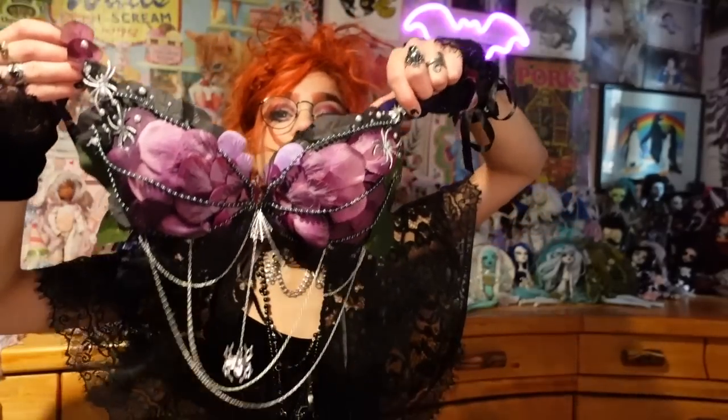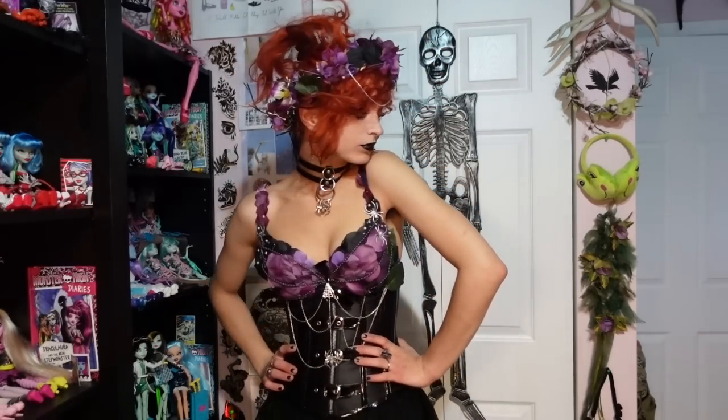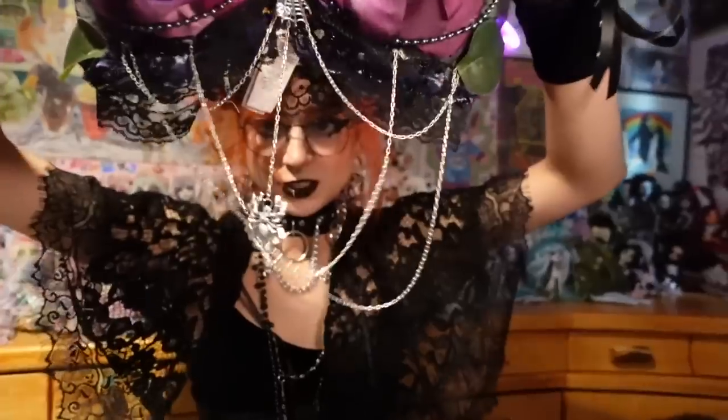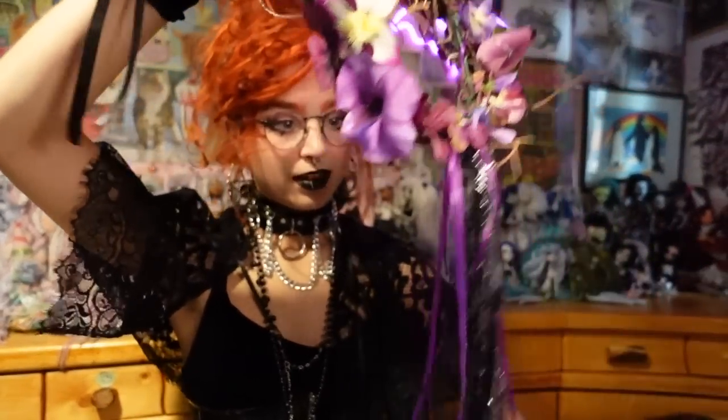The last one is this very gorgeous purple spider queen kind of look, inspired with fake pearls, fake flowers, fake spiders, chains, spider charms, some black lace, and fake black leaves. I think it's really cool. I'll show you the tutorial on that one and also how I made the matching flower crown — which, again, we are so tangled in this business.